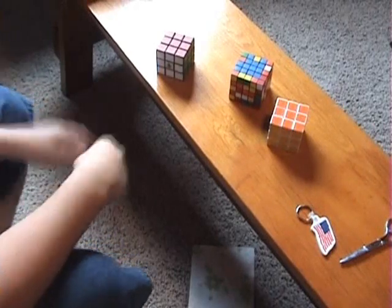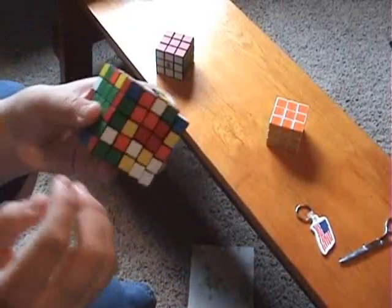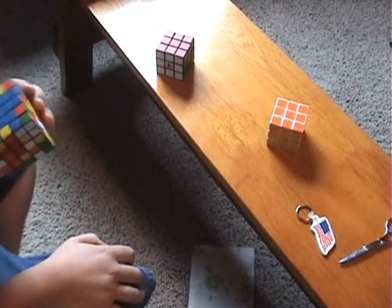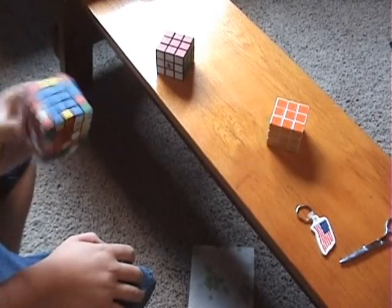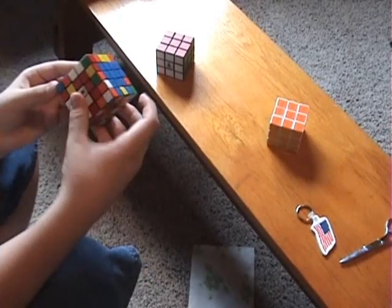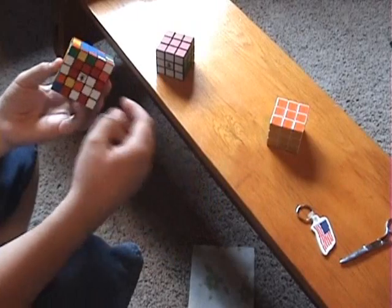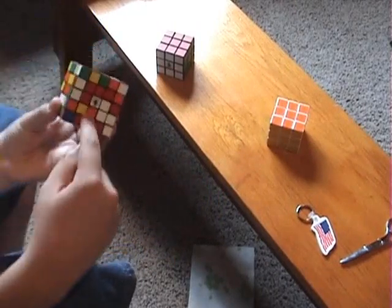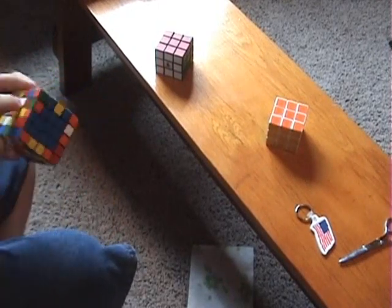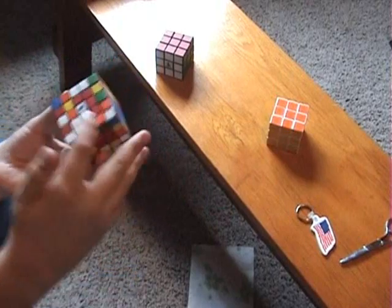This video will show you how to finish the centers that are unsolved. In this part of solving the 5x5 cube, you've got to choose your colors carefully. You can do any of them in any row pattern, really. I like to do them one at a time in a row. Some people do opposites and then these, but it's entirely up to you. I'll show you how to do it just in a row.